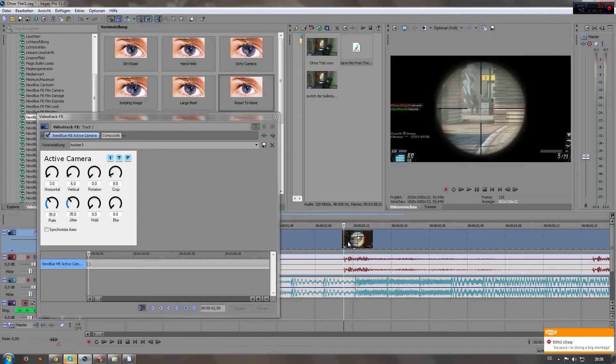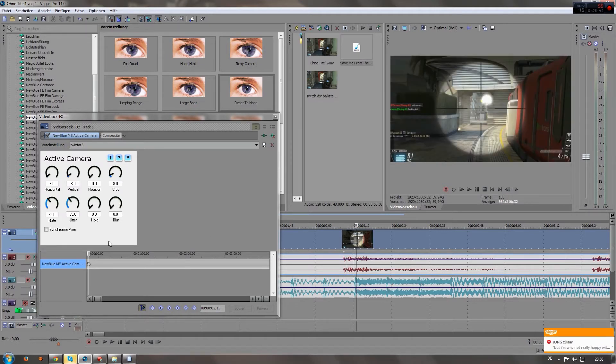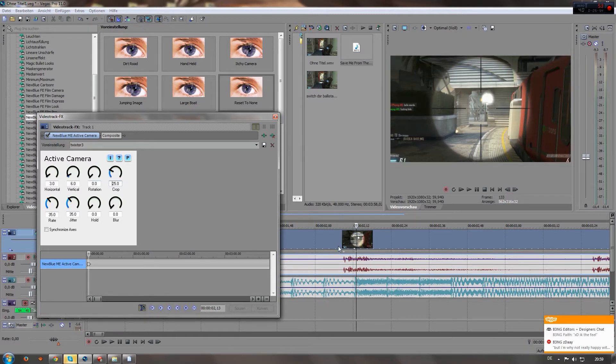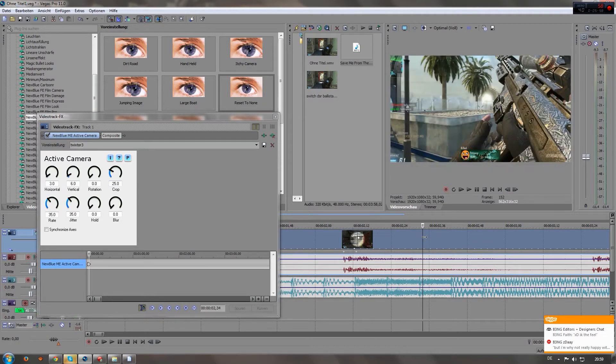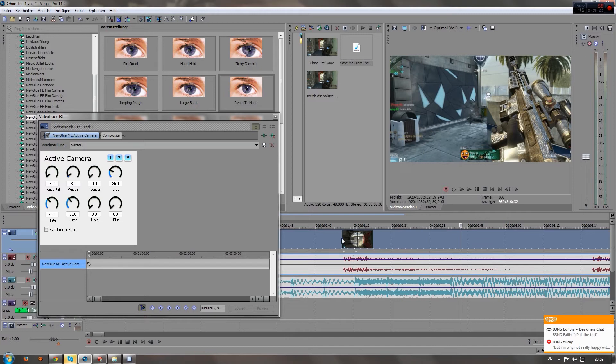Then you go forward a few frames — you can also do that with this next-frame button right here: 1, 2, 3, 4. Let's say we're gonna make it 4 frames. Go into the crop option again and put it to like 25 — you can also put 30 or 35, whatever you like; I often use 25.